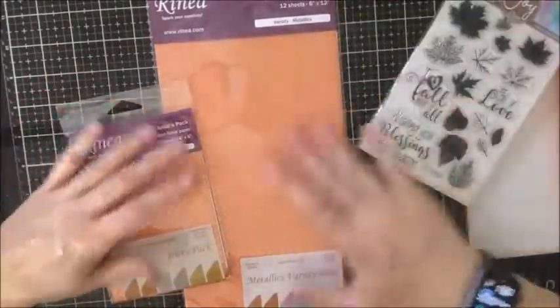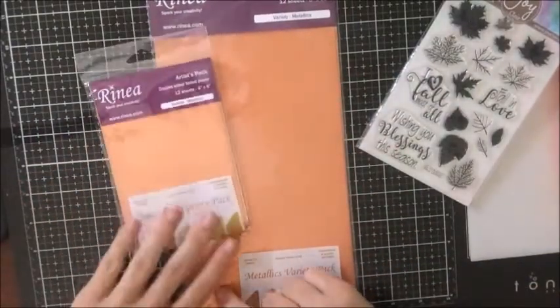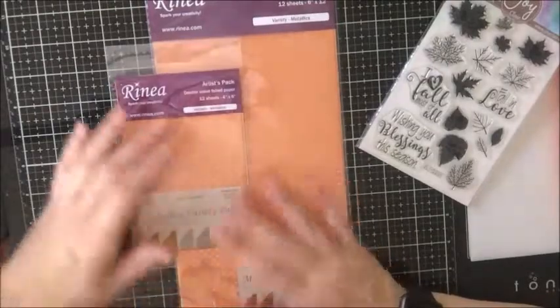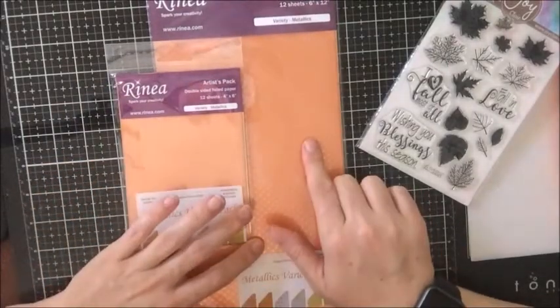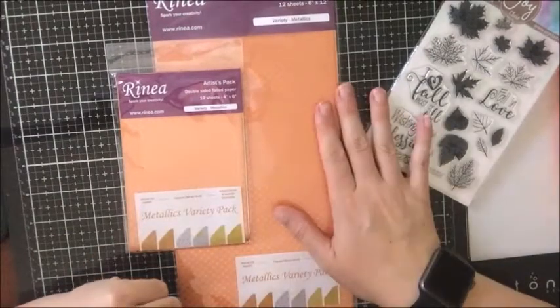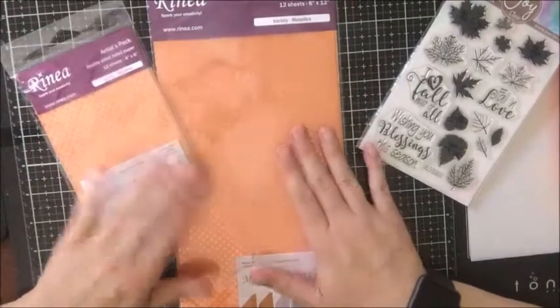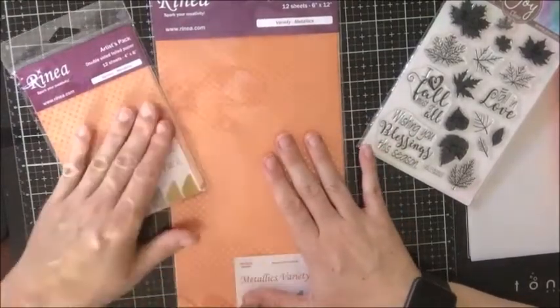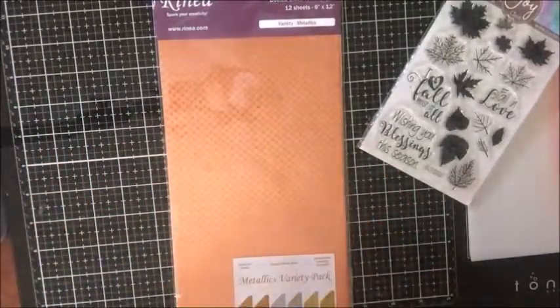I am using the Metallics Variety Pack and Reneo has two different sizes that I have. I have the Artistic Pack which is perfect for card making, and then I also have the Crafters Pack which is 6x12, and this is 4x6. Since my card is a 5x7, I'm going to go ahead and use the Crafters Pack on this project and set the other one aside for another day.